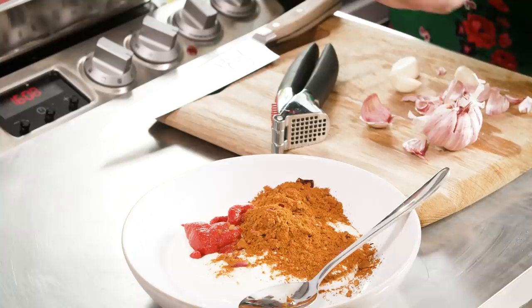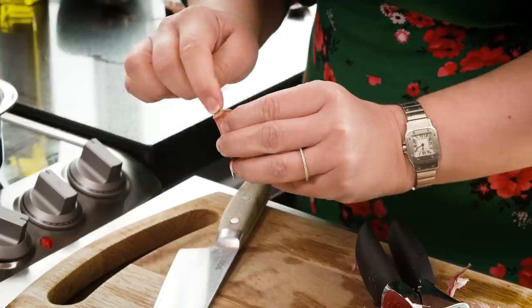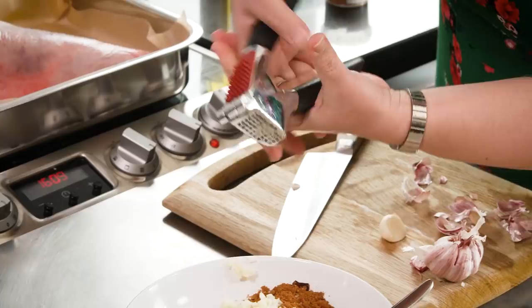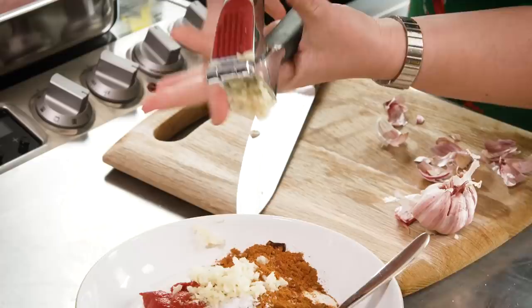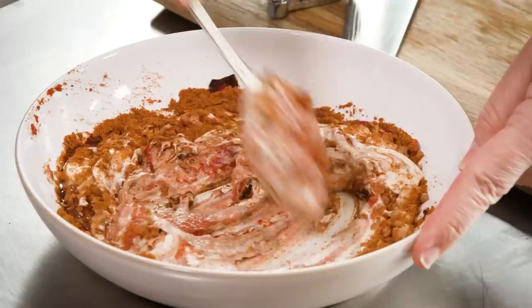I've got three garlic cloves here and I'm going to add a fourth. The best way to peel them is to apply a little pressure until you hear a crack at the tougher end, cut that off with a knife, and it comes off easily and cleanly. I'm going to add a tablespoon of oil — not more — and give everything a good mix. Really take the time to make sure everything's evenly combined, no white bits of yogurt or lumps of unblended tomato puree. It smells really good already.